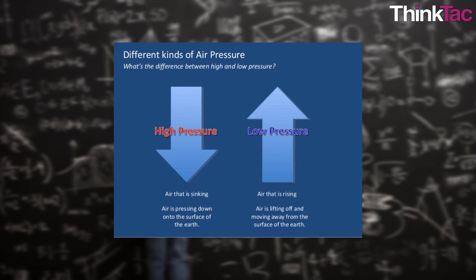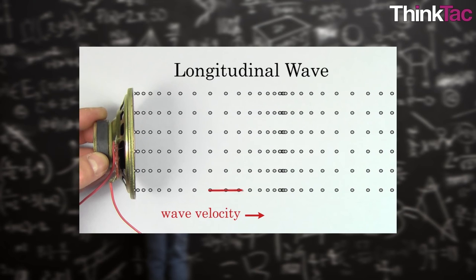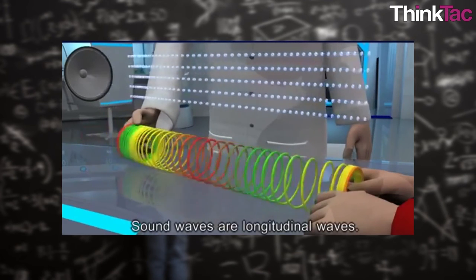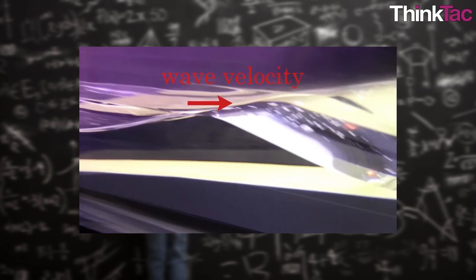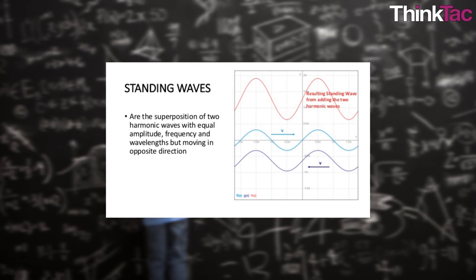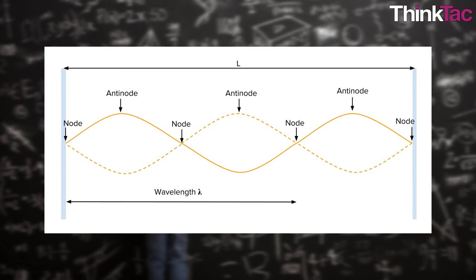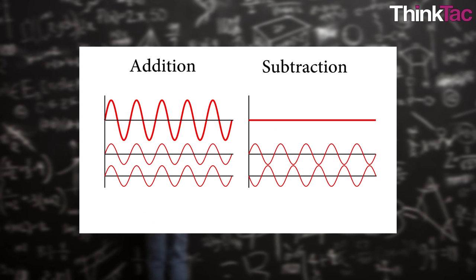Rarefied air is air at low pressure. Longitudinal waves are those that travel through a medium and propagate in the same or opposite direction as the disturbance — for example, sound waves. Transverse waves are those where the direction of propagation is perpendicular to the perturbation — for example, ripples on a pond or light waves. Longitudinal waves require a medium; transverse waves may also travel in free space. Standing waves, also known as stationary waves, form with one or more fixed points, usually by two traveling waves in opposite directions through interference.